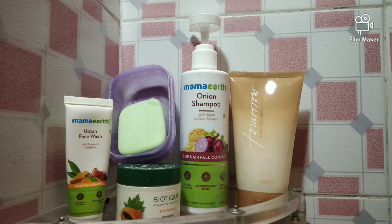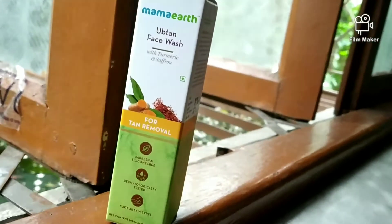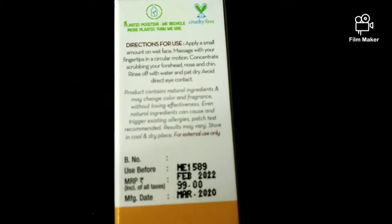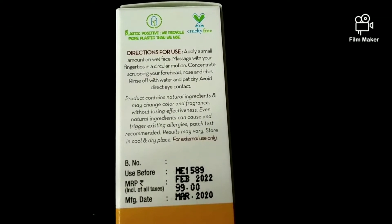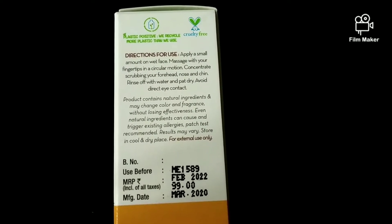I got so many things including Plum and Mama Art, and these are originals. I have used the Mama Art Upton face wash for about 10 days, going through the full 25 grams of product. After using it I'm going to give you the review, because I will use it for myself and then tell you whether you should take it or not. This is 100 rupees.